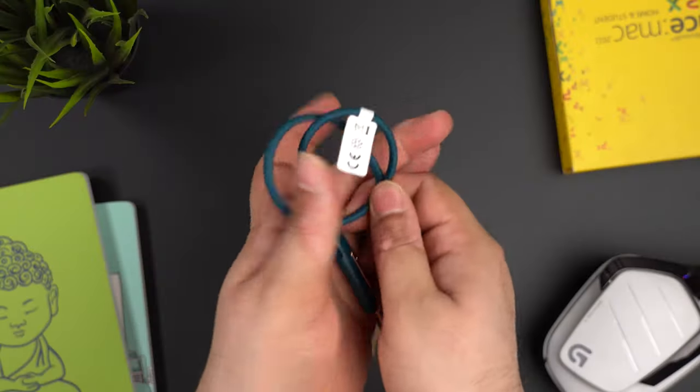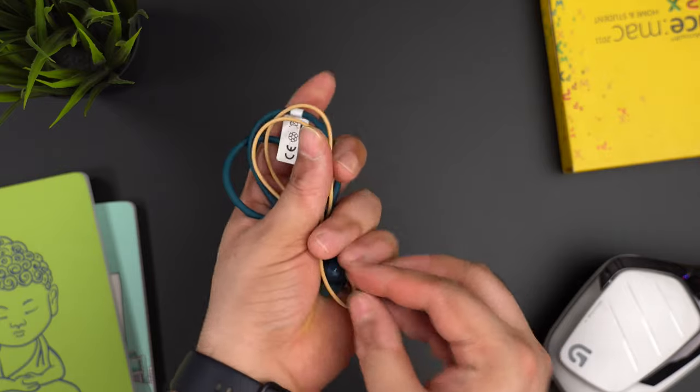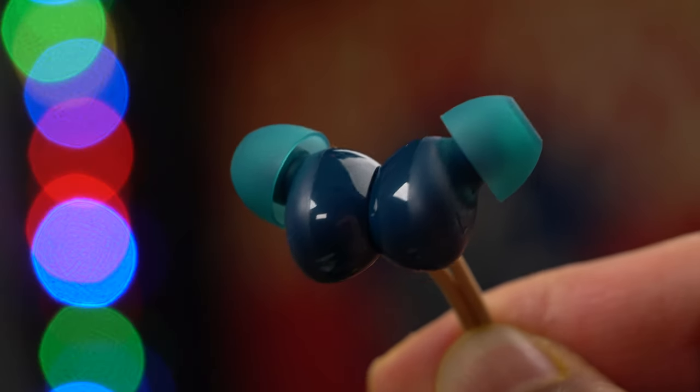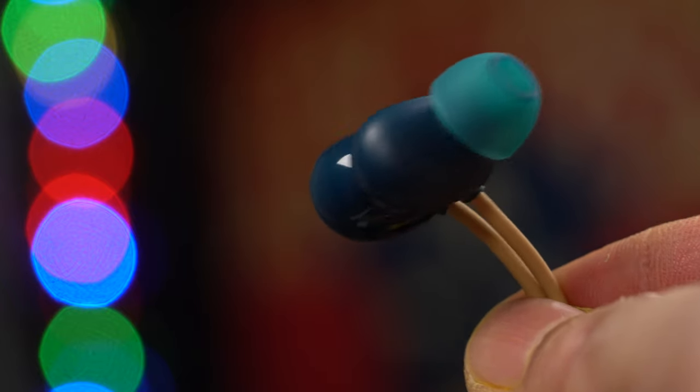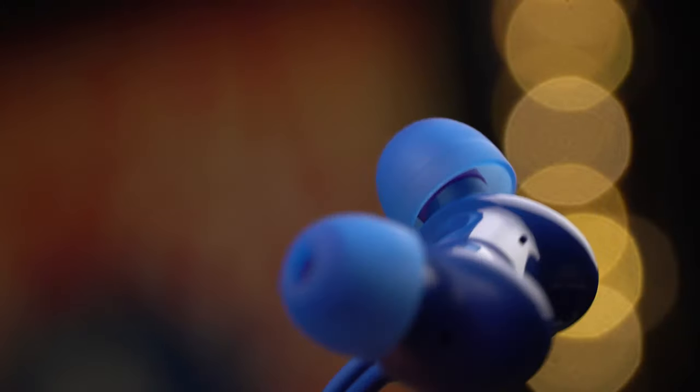For fit and comfort, my vote goes to the Oppo Enco M31 because it's very compact and its footprint is very low compared to the OnePlus Bullets Wireless Z. The Oppo Enco M31's earpiece size is also very small, so it doesn't protrude. I tried sleeping with them on and I didn't feel any irritation or discomfort. The OnePlus Bullets Wireless Z earpieces stick out more and irritation starts to build up after a while.